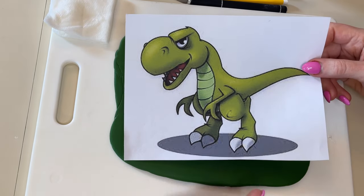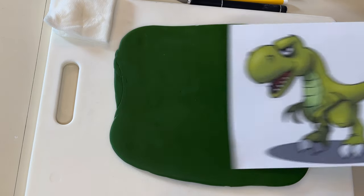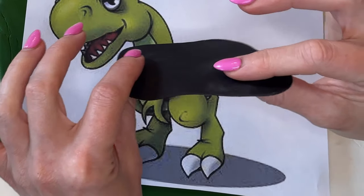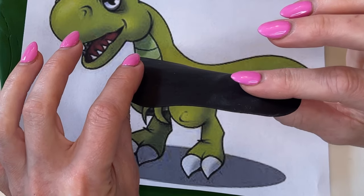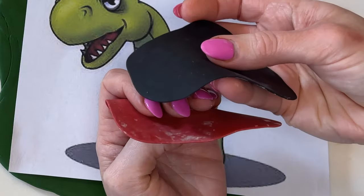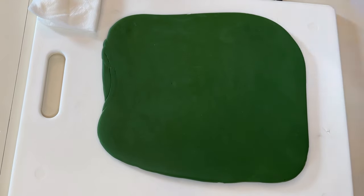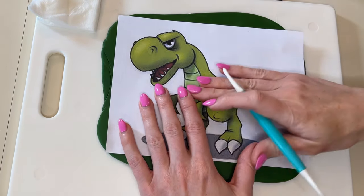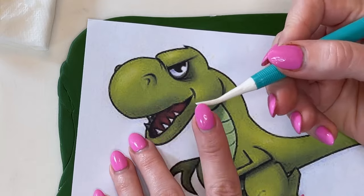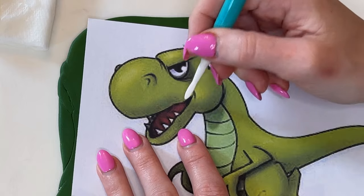I rolled out fondant in light green, dark red, white, and black — all the colors in this dinosaur. For all four of those colors, tylos is mixed in and rolled out super thin. The green for the T-Rex is a little thicker. Now I lay the printed picture down on top, making sure the entire thing is covered, and I'm going to use the curved, flatter end of the dresden tool to trace the lines and transfer them onto the fondant.